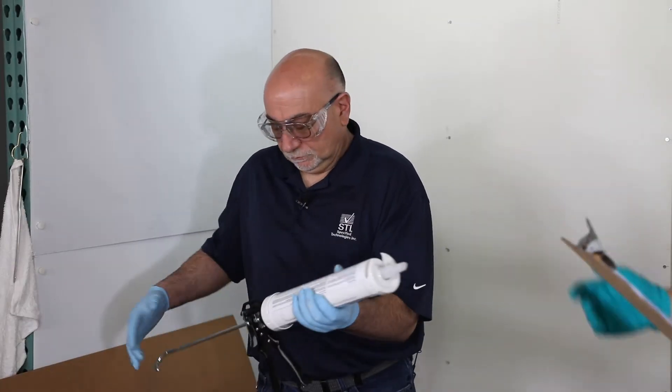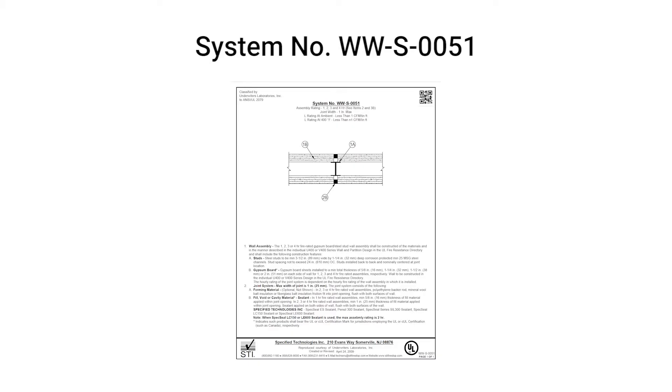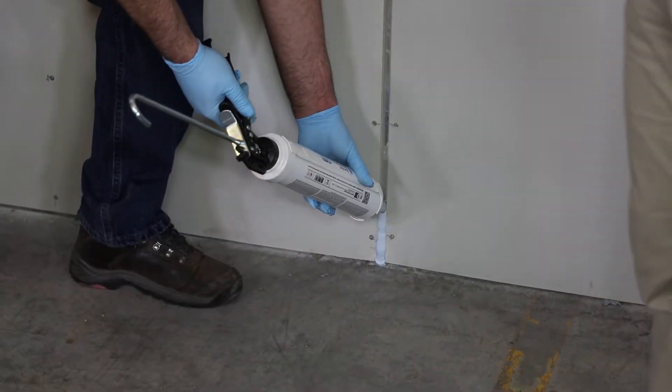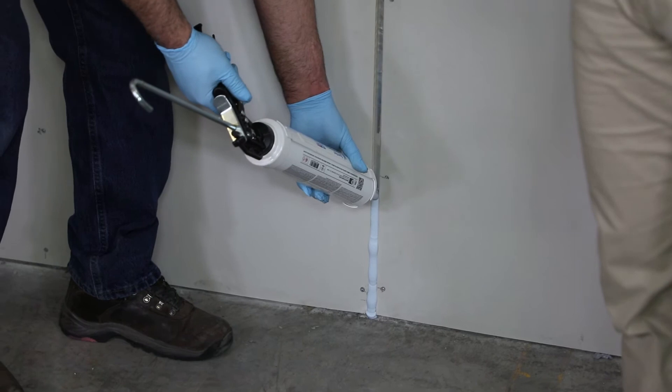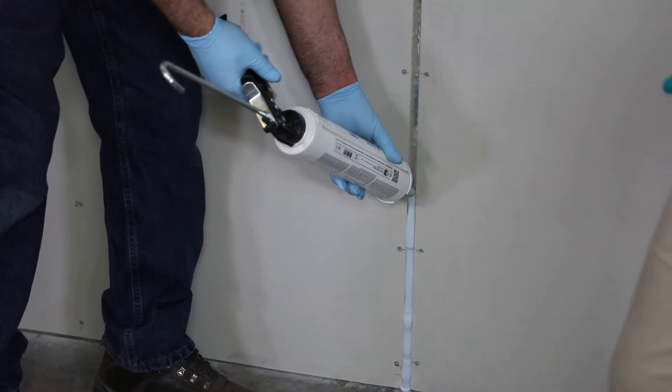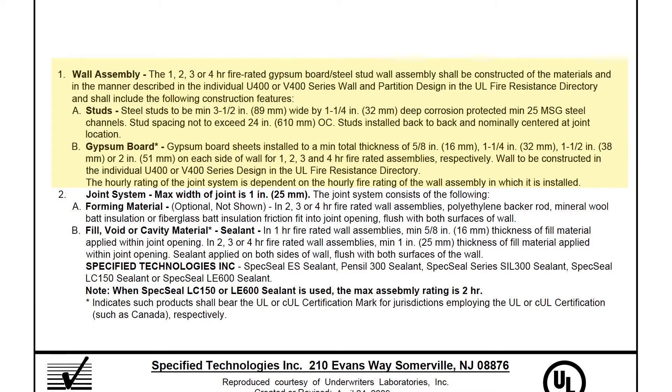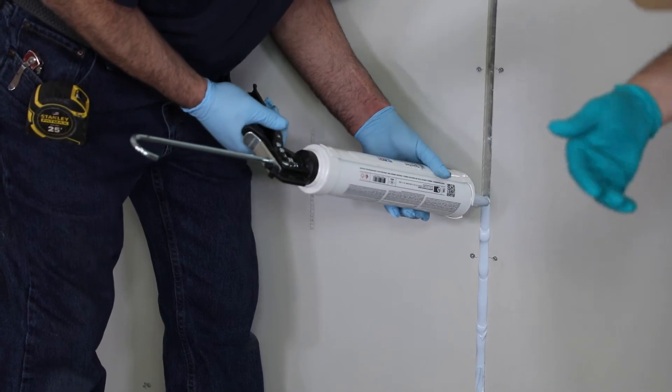Eddie's preparing that. We'll read through this system. This is going to be WWS0051. This is good for an assembly rating of one, two, three, or four hours. The depth of sealant is going to be different depending on the rating of the wall. This is a steel stud configuration with a gypsum wallboard — we have one layer here, so that's going to be essentially a one-hour wall.